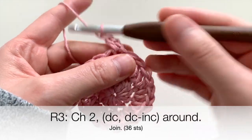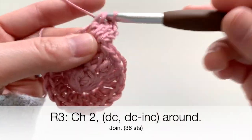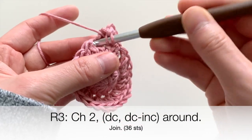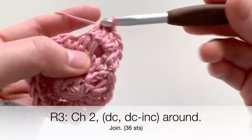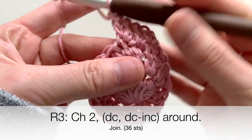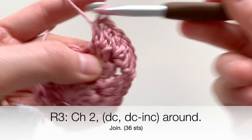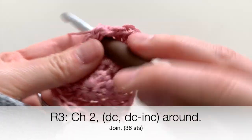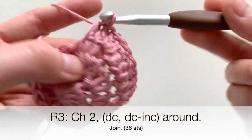In round three, it's one double crochet and then an increase in the next stitch. Remember, increase means putting two double crochets in the same stitch. Repeat that all the way around — one double crochet, then two in the next. At the end, join with a slip stitch to the very first double crochet.